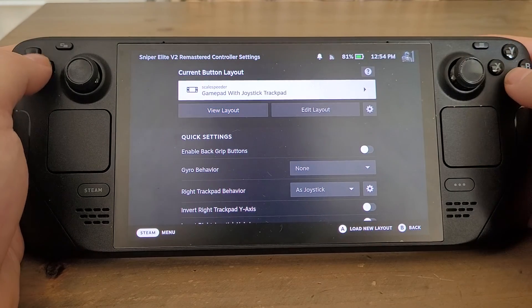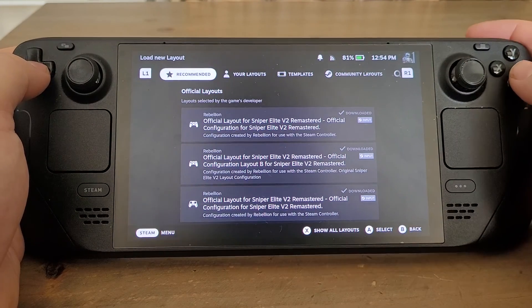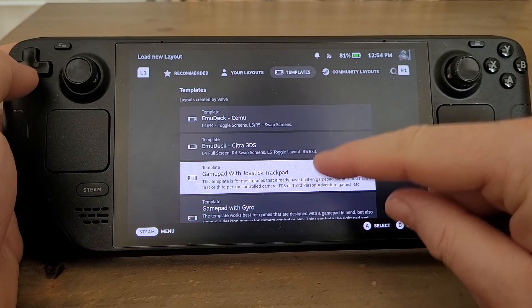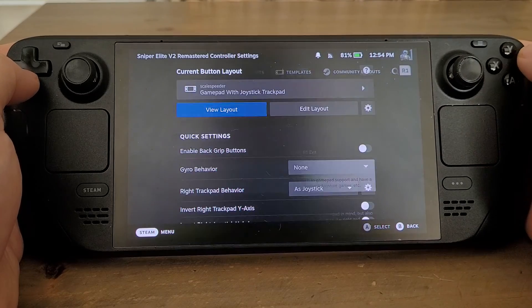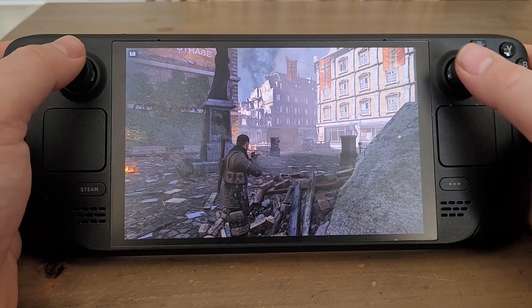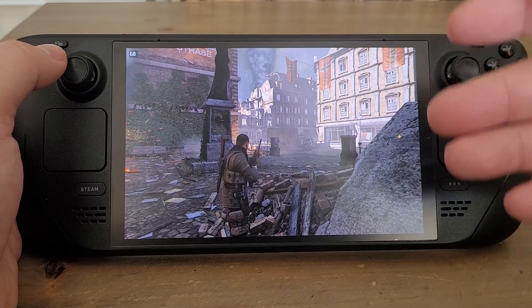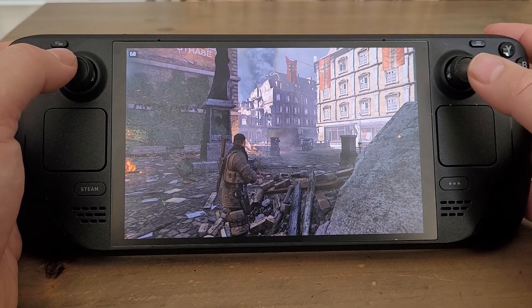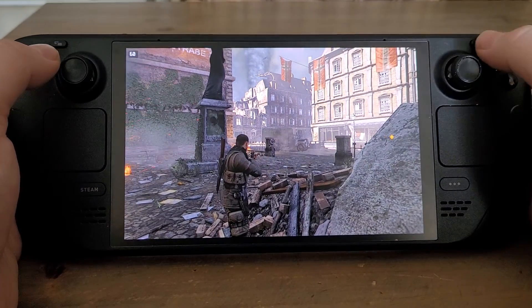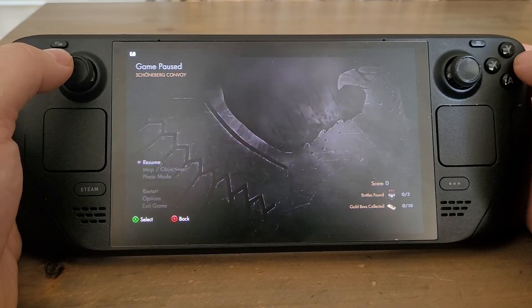If you just go into the template and load 'Gamepad with Joystick Trackpad' again, that will reset it to default and you'll be good to go. So there we go — that's how you can change the on-screen tips to show what they should be, so that you press the right buttons. Hopefully you found this useful. If you have, hit like. If you want to see more of the same, press subscribe, and I'll see you again soon.